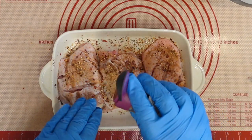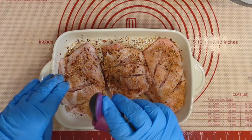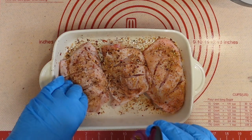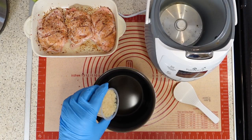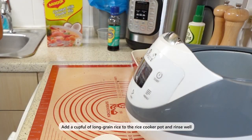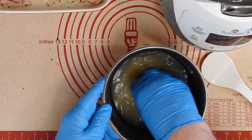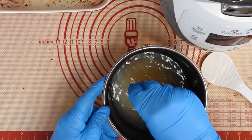To ensure even cooking and browning, coat the outer parts of the chicken first, then work towards the center — the middle section will take care of itself. Next, measure one cup of long grain rice and put it into the pot. Wash the rice thoroughly with water; my rice has been washed three times and the water is clear.